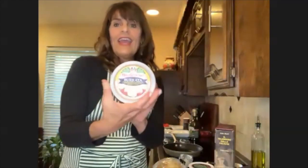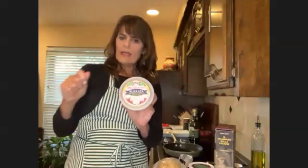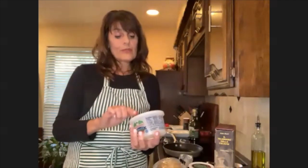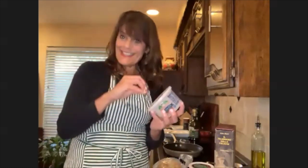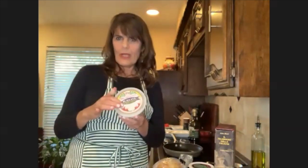Then I have a third variety here, which is burrata. This is a creamier fresh mozzarella. When you cut it open, it says on the lid it's fresh mozzarella filled with mozzarella inside and soaked in cream. It's a little bit too wet to put on your bread because it'll make it soft.